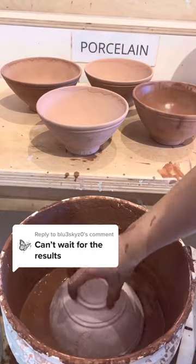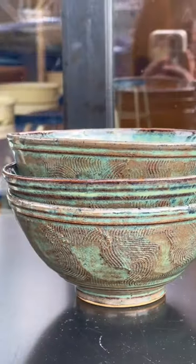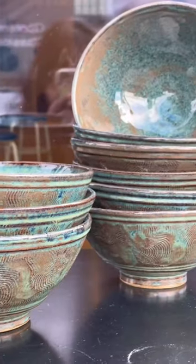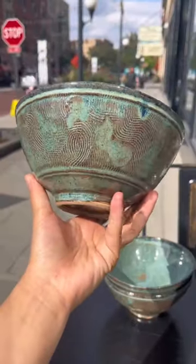Here is the highly anticipated reveal of the bowls you saw me glaze yesterday. They turned out great! The texture is really showing through, and there's wonderful variation between deep blues and earthy browns.